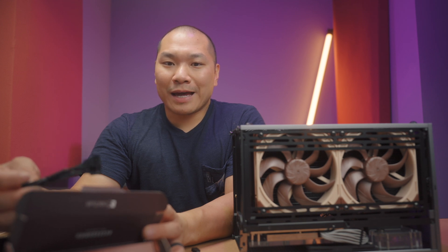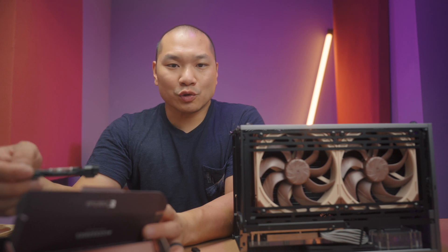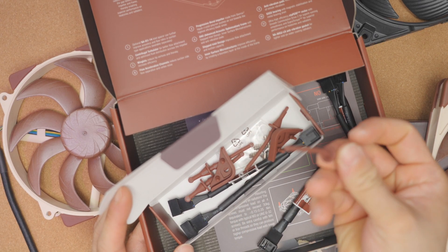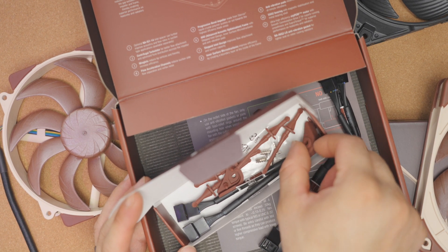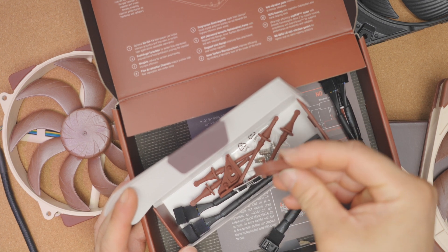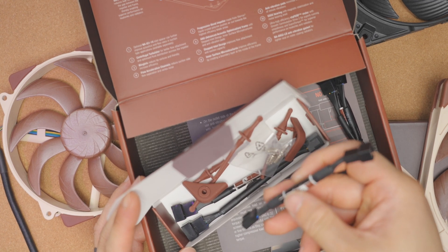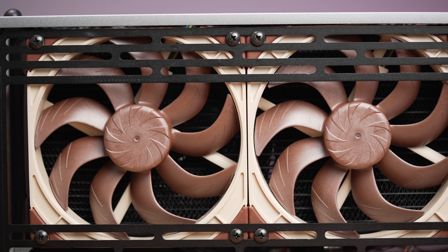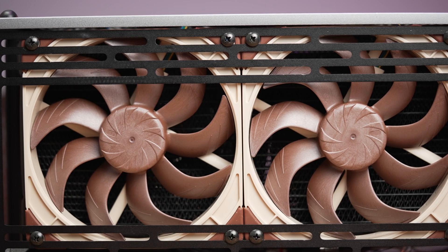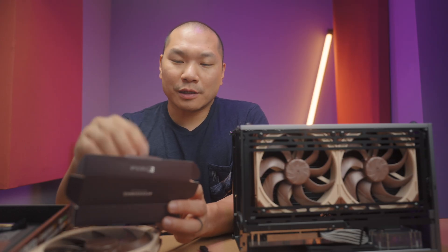Other inclusions you get with the fan: an extension cable that's 30 centimeters, so the max length out of the box is 50 centimeters since the stock cable is 20 centimeters. You also have anti-vibration mounts, regular fan bumpers if you're not using the gasket, a set of fan screws, and a low noise adapter. With the LNA the max RPM is 1250 ±10%; without it the fan runs at 1500 RPM ±10%. You also get a Y cable for splitting off to two fans.